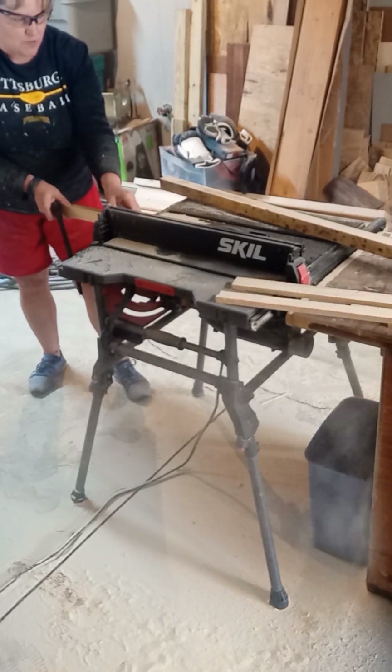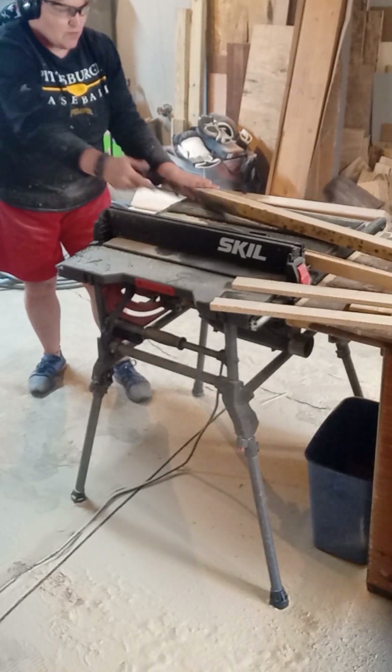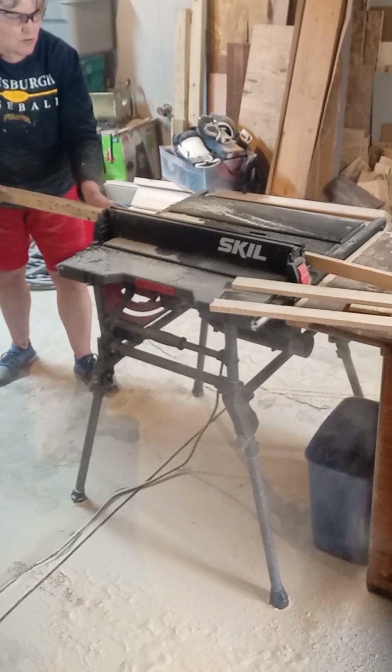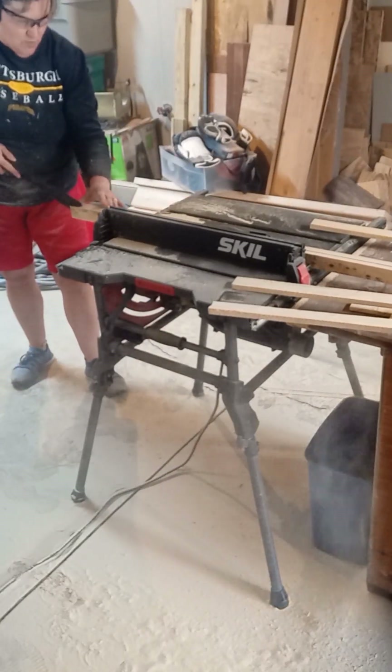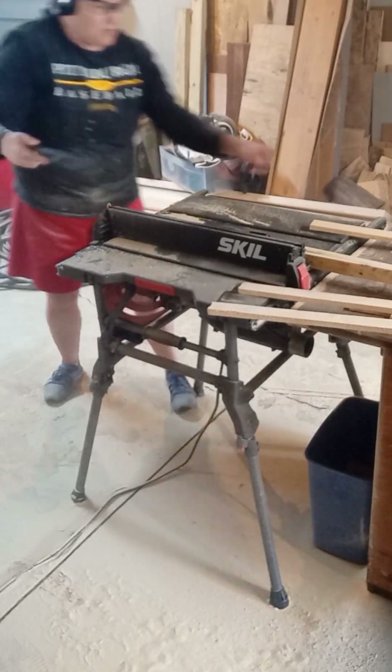And I'm ripping different pieces of trim down. That's me using my little skill saw there. When you reuse wood, you can damage your equipment. That little skill saw has been such a blessing — it was one of my second tools that I had in my shop.